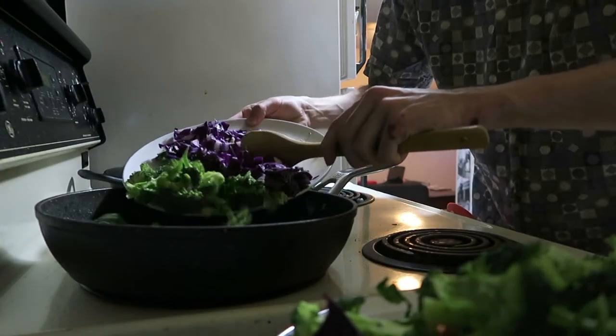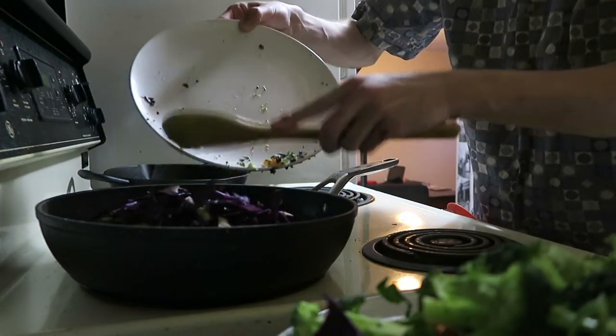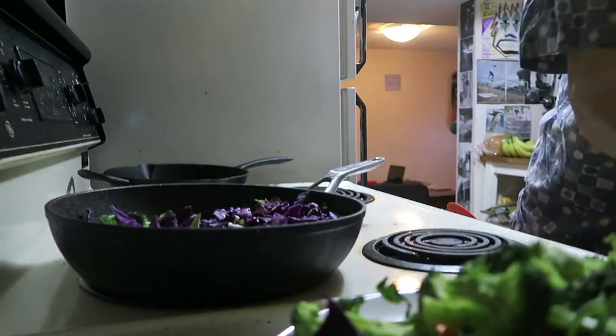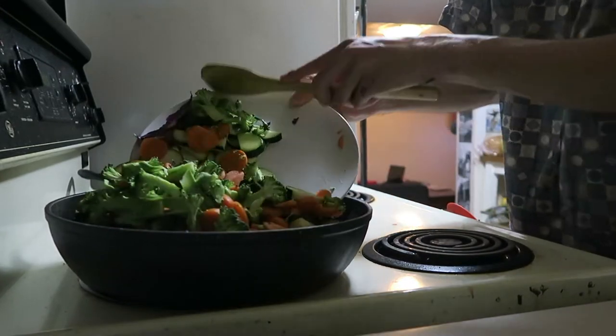So the broccoli and cabbage go in. Say hello to everybody — carrots, more broccoli, and zucchini. Let's say hello.